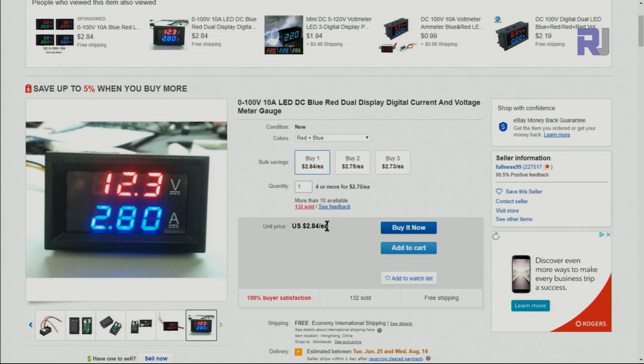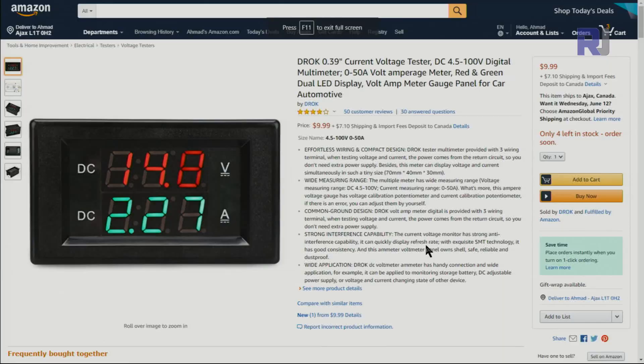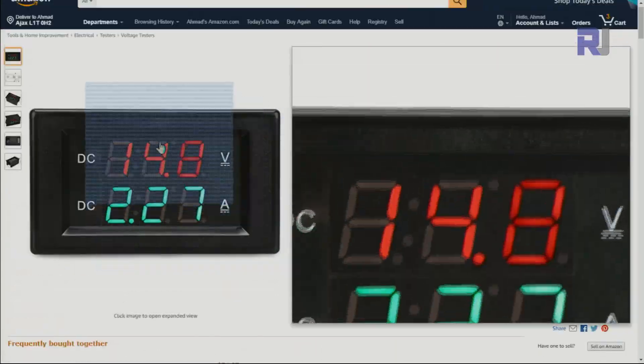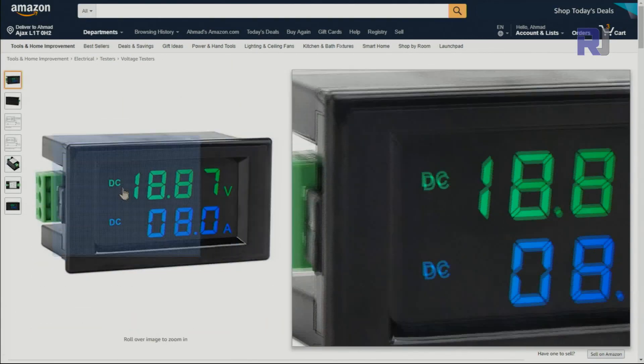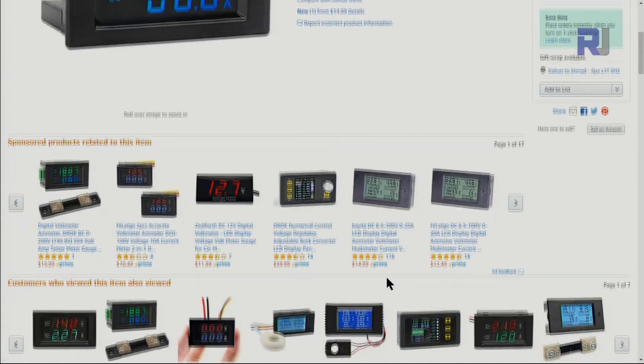It shows around $2.84 on one website, or about $10 plus shipping on Amazon. There are different colors available — red, green, blue — and some have a DC label, but all of them are the same internally.